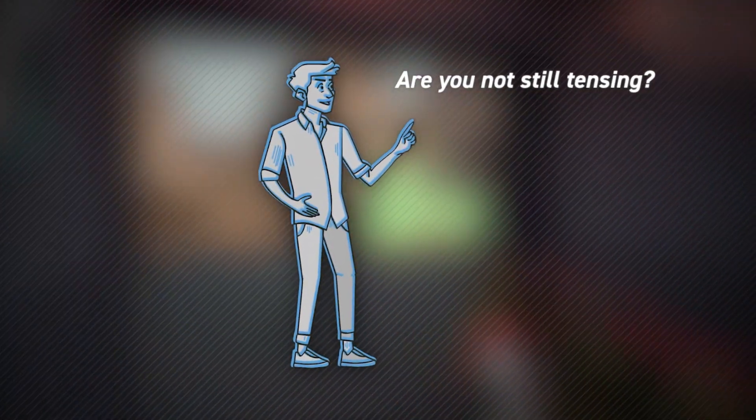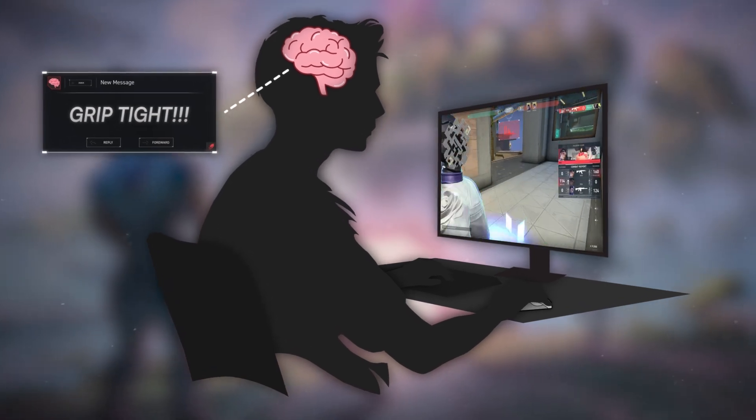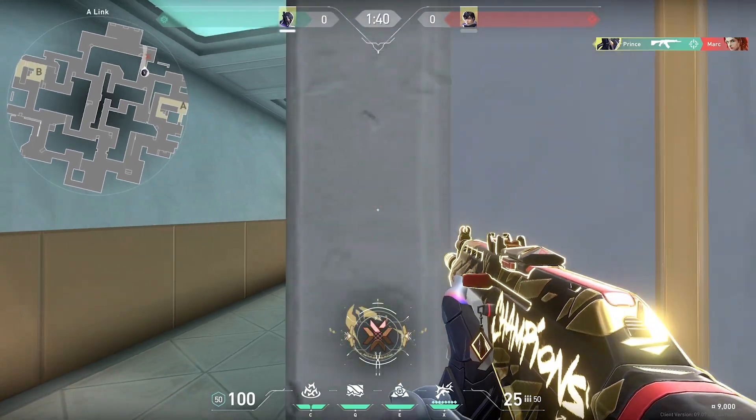Meaning we were able to maintain the advantages of the tense grip. You might be wondering — am I not still tensing here? You are, but this is controlled tension, which is different from the strict tension you experience in panic situations. With this controlled grip, your brain won't feel the need to panic and squeeze the mouse during gunfights, which leads to inconsistencies and fatigue. This slight steady tension maintains good reaction times while preventing the wear-out caused by panic squeezing.